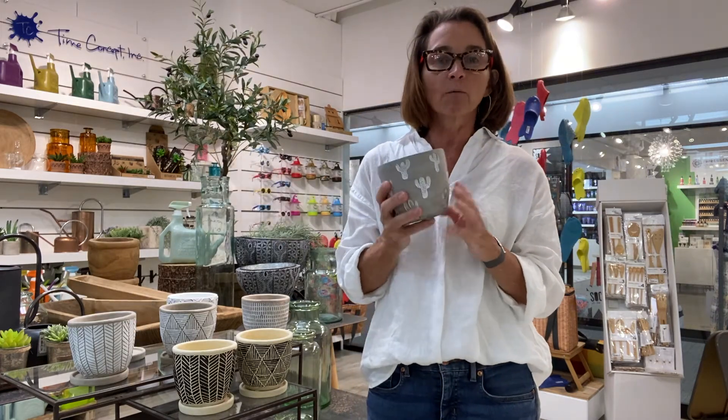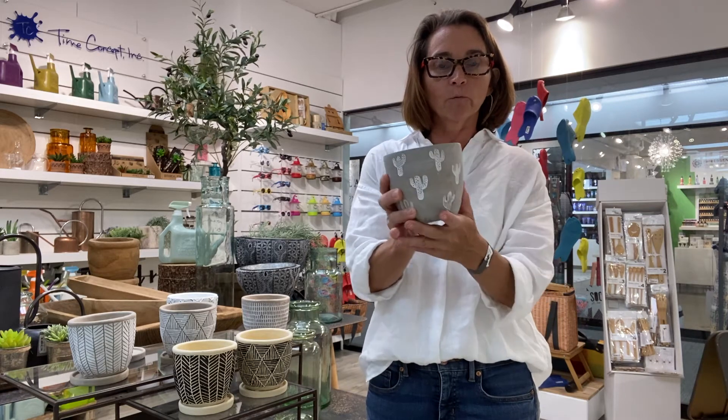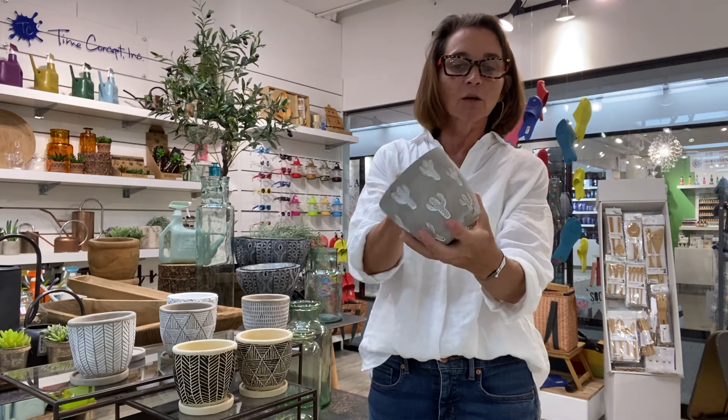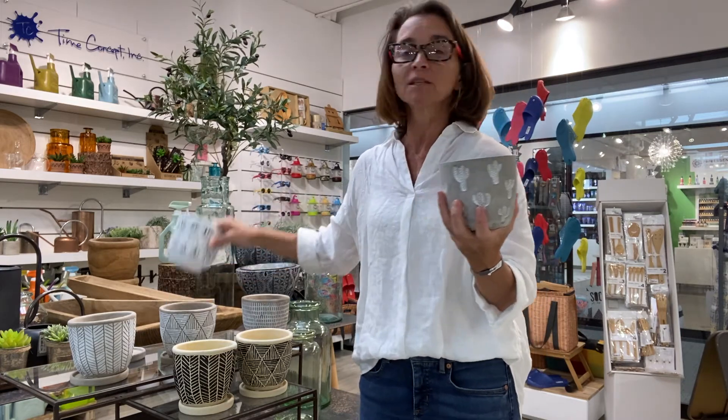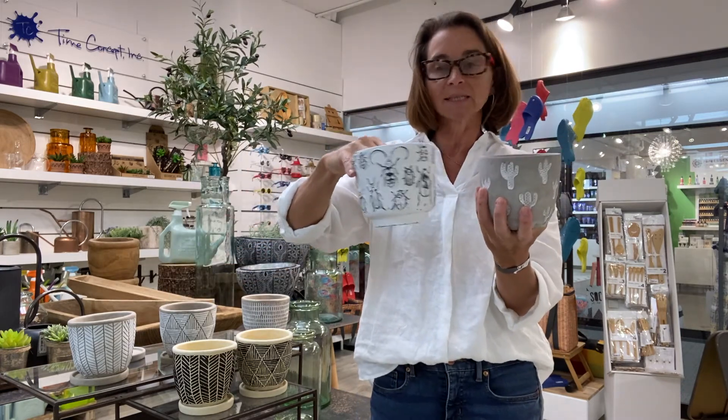And finally, who doesn't want a cacti pot for the cactus? The gray comes with the white — this is the only colorway that these two come in, so they do come as seen.